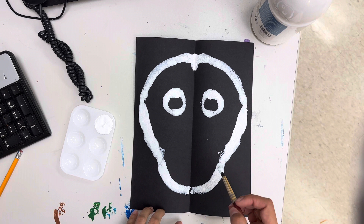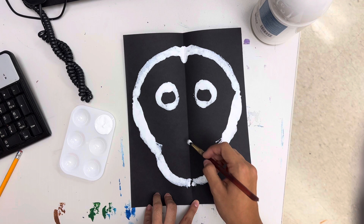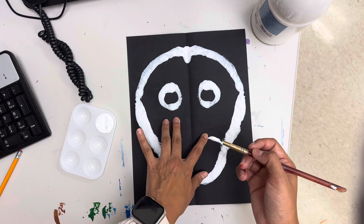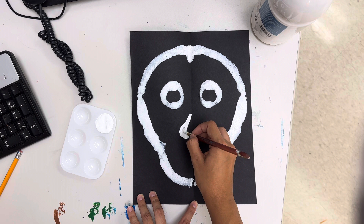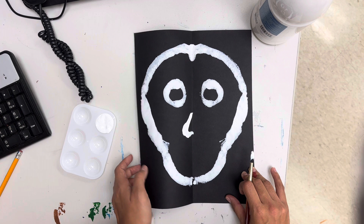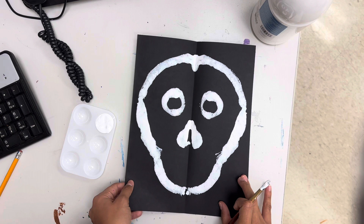Then after that we're going to do the nose. The nose technically is one nose, but we're going to do half of it so that when we print it makes the completed nose. Grab some white again and do half. If you want to make a specific type of nose you can — skulls have just very simple nostrils. Go ahead and print again, always rub so it really gets to the other side. It'll have an interesting looking nose. If you feel like it's not connecting fully, just fix it.